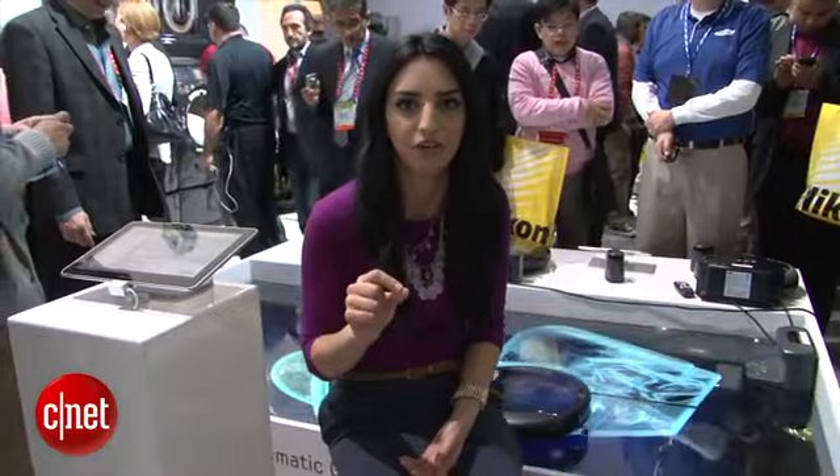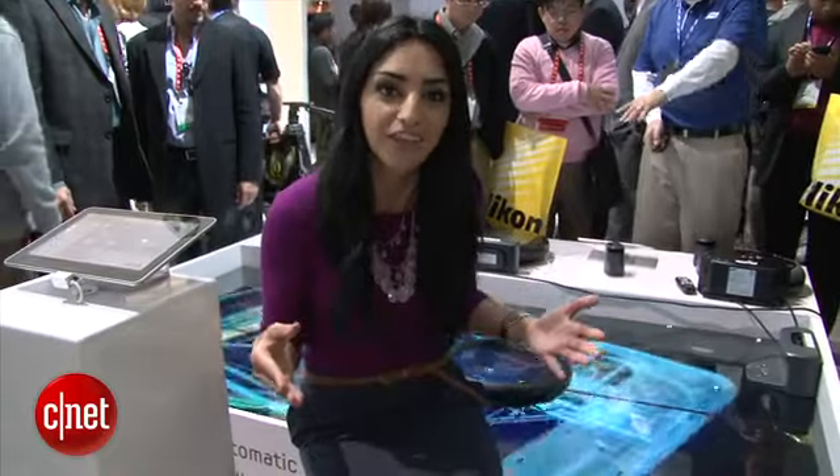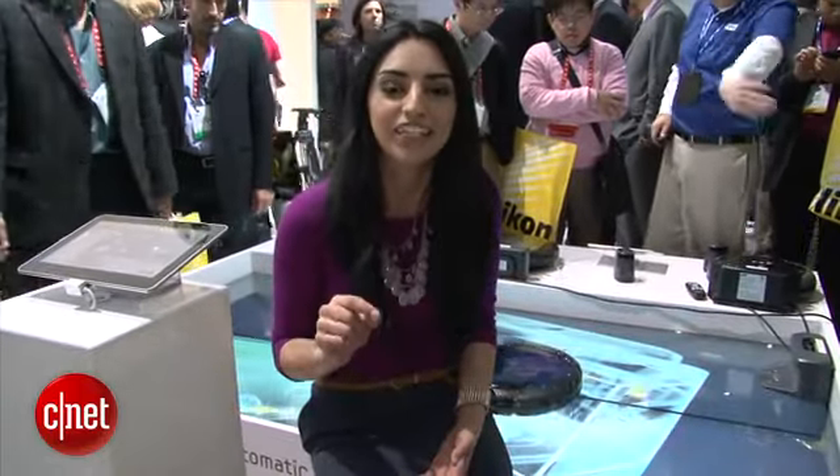What blew me away about this device is that you can actually remotely access the camera from your smartphone. So if you're away from home you can see what the vacuum is seeing, and if your dog is hanging out on the couch where he shouldn't be, you can actually send an audio message telling him to get off the couch.